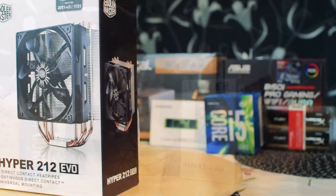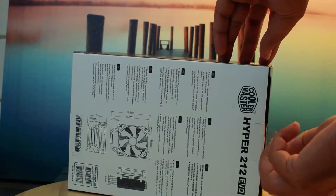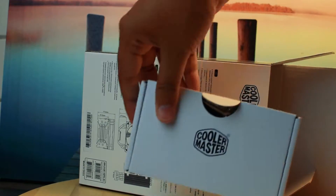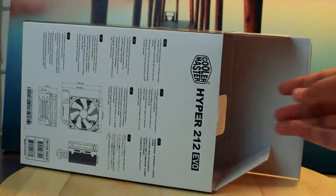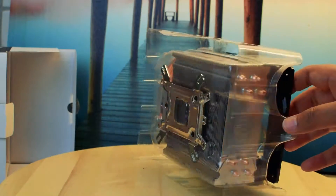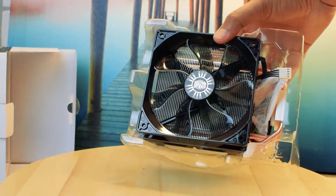The cooling solution of our choice is the Hyper 212 EO from Cooler Master, and let's go through the installation together. The Cooler Master 212 EO is not a new product at all. It's actually one of the most widely used and popular aftermarket heatsinks. It has built up a reputation for itself as a heatsink with good cooling performance without costing an arm and a leg.